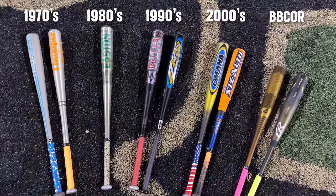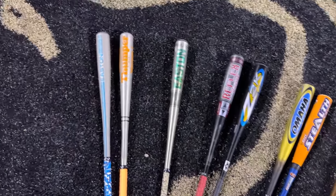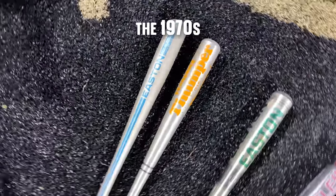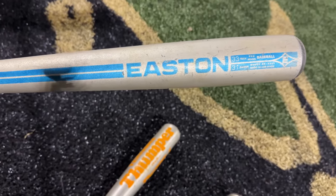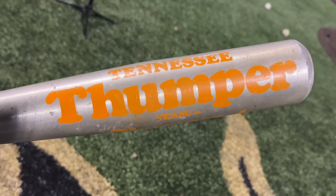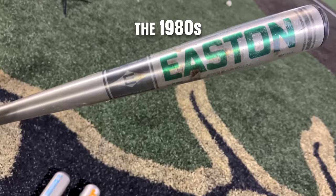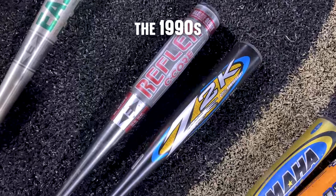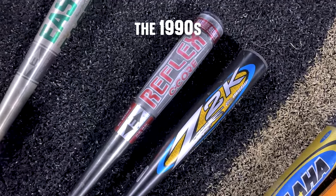We've got quite the smattering of baseball bats, all the way from 50 years ago — some of the first metal bats ever made. The 1970s bats: we have the blue and silver Easton, the B5, both 33/31 drop twos, and the Worth Tennessee Thumper, also a drop two. Then only one bat from the 80s — the iconic Easton B5, the Bo Jackson special.